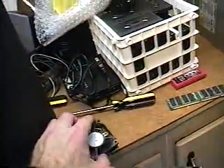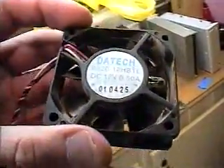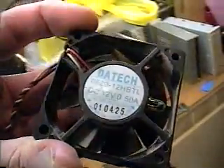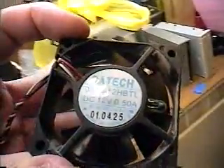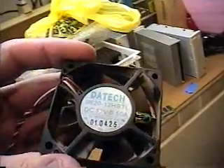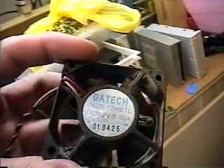This is the fan right here that I had already removed from the system. It's just a typical standard DC fan. You can find these at almost any electronics place where I usually get my computer parts, especially fans like this.